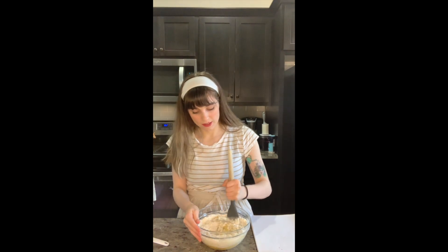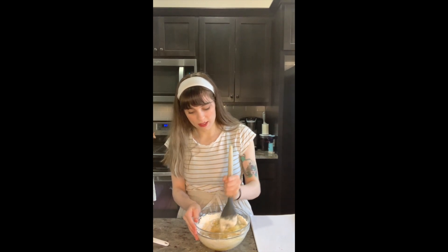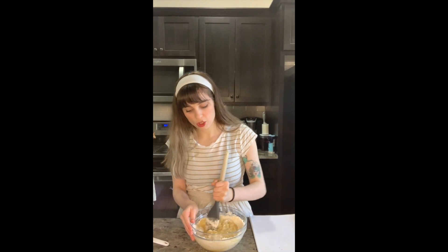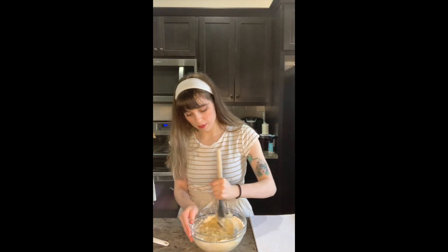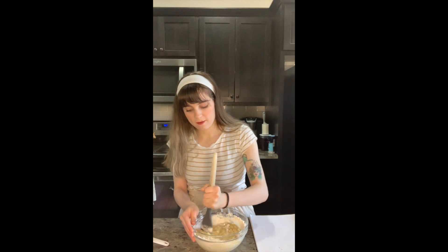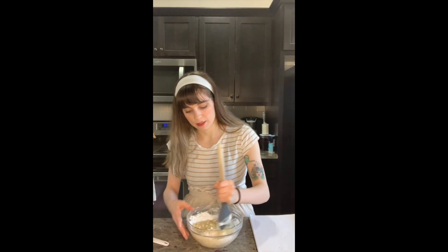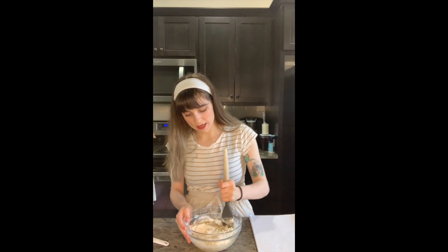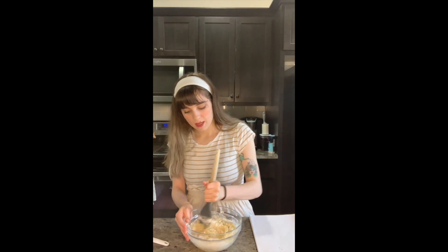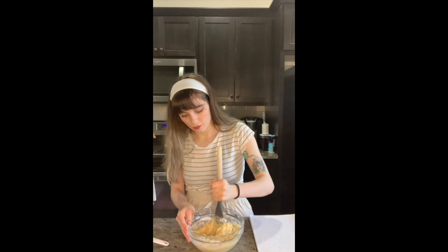There's the oven all ready for us. I have a hack — I saw this tip where when you melt your stick butter, you save the wrapper and use that to butter your pans. It's like a zero waste tip, and I'm all about that. So that's what I did. I did add a little bit more butter because a quarter cup of butter is not that much to grease a whole pan.